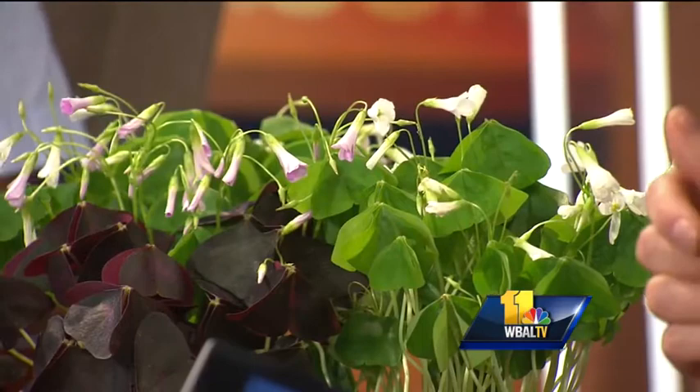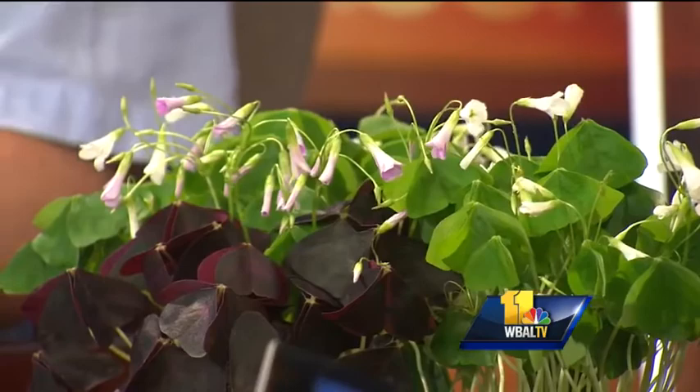It's St. Patrick's Day, and Scott Anderson from Valley View Farms is here to answer your plant and gardening questions. Hi Scott, good to have you. You brought some shamrocks — we are two weeks out from St. Patrick's Day. I brought some green and purple shamrocks. It's a fun plant we carry in our greenhouse for the next couple of weeks.